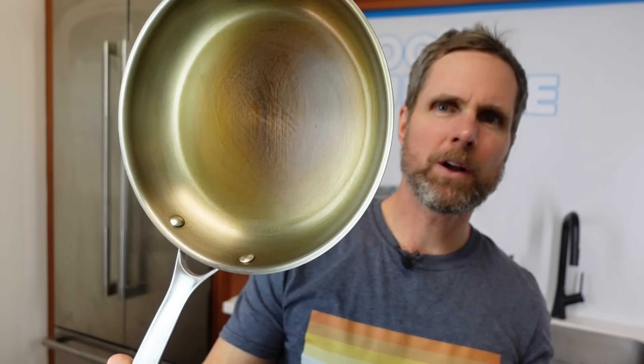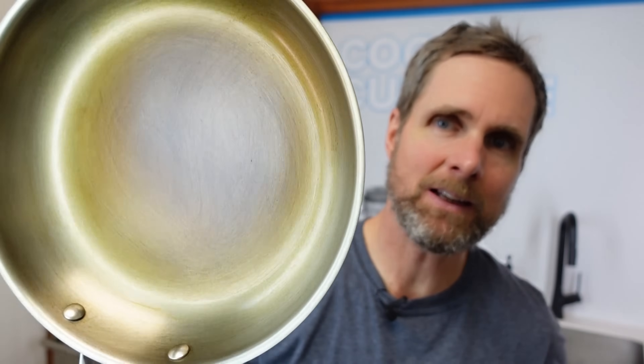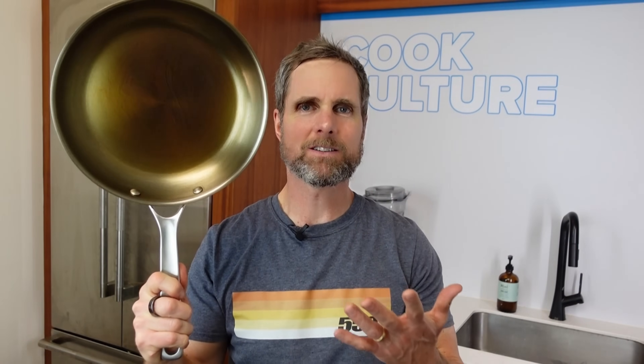We're going to do the next seasoning — heat it up, put on the paste, cook it for about 10 minutes, and then start cooking. There's a nice golden finish to it now — it's looking great, taking a season really nicely. It's just strange to pick up a pan that's seasoned like that and have it be so wonderfully light.